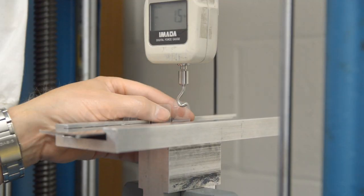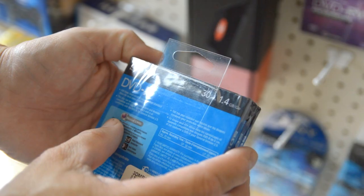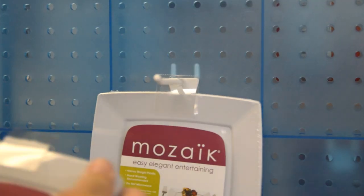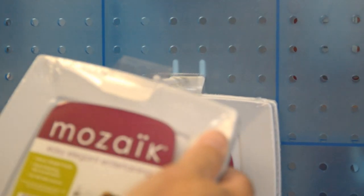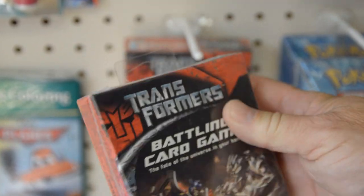To do so, we would need your product samples and specific information about how your product would be displayed. Please contact Do It Corporation for any additional assistance — we may be able to direct you to a specific brand and type of shrink film that is compatible with Do It hang tabs.